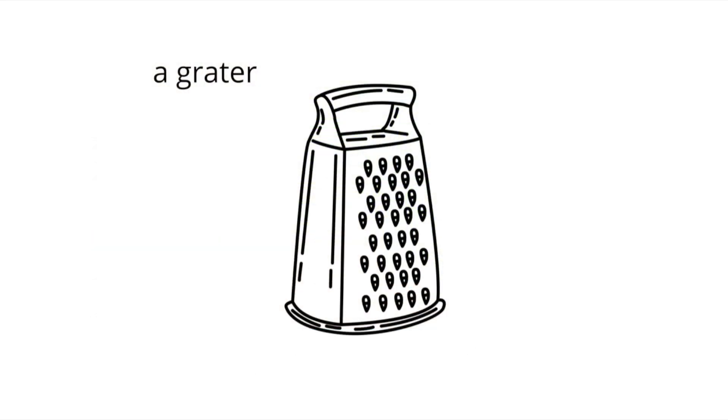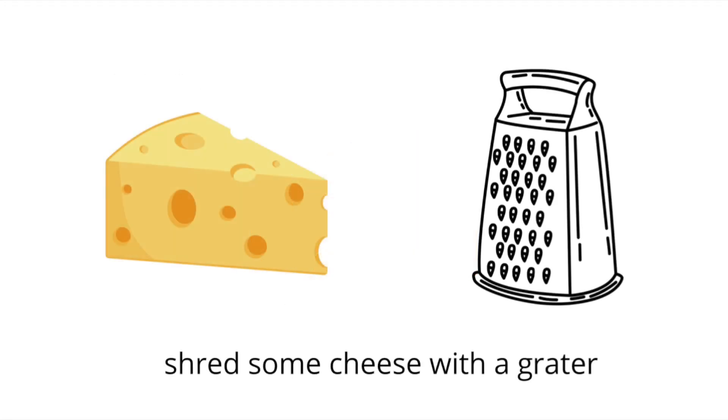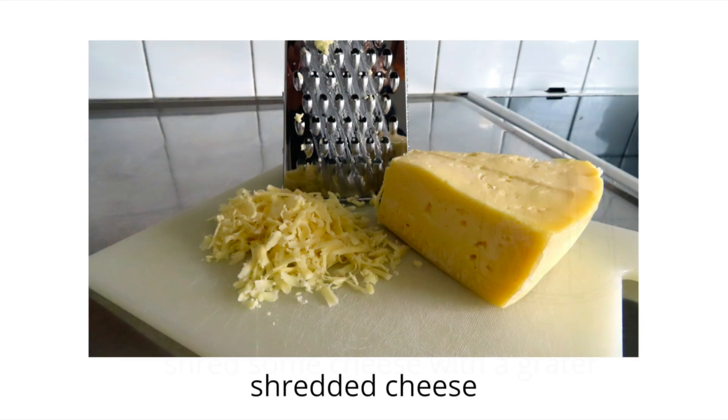Next up, you need a grater and some cheese. It's time to shred some cheese, but just be careful — the graters are usually very sharp. Here's the result: some shredded cheese.